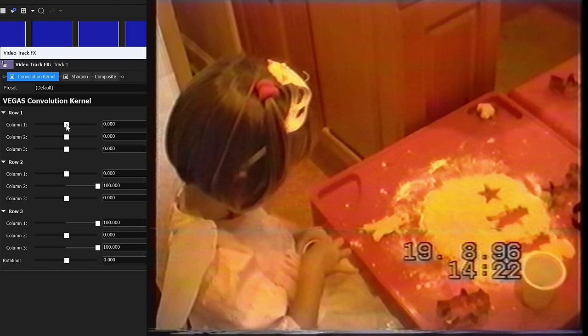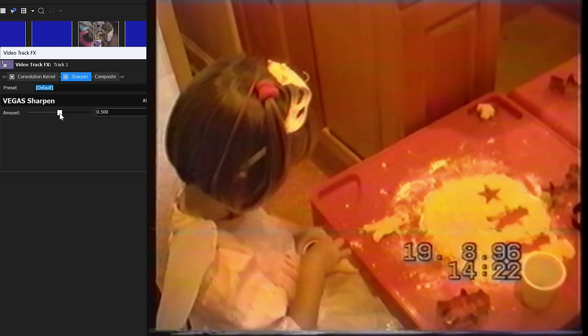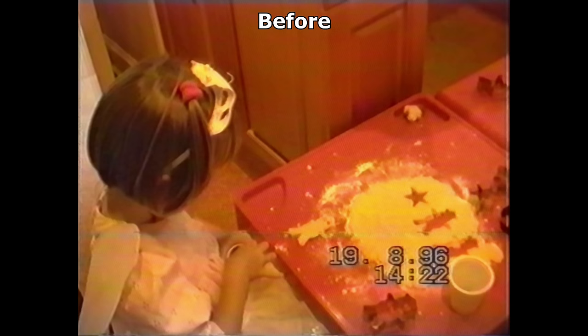Do you know what Convolution Kernel is? No, I don't either and I don't care. I just know it lets you skew the pixels on a grid in some way, and by some miracle this all but eradicates the nasty zigzagging I was encountering. It adds some blur as well, but if I sharpen the result, then somehow it retains the sharpness of the original but doesn't reintroduce the zigzagging. Another much needed miracle.